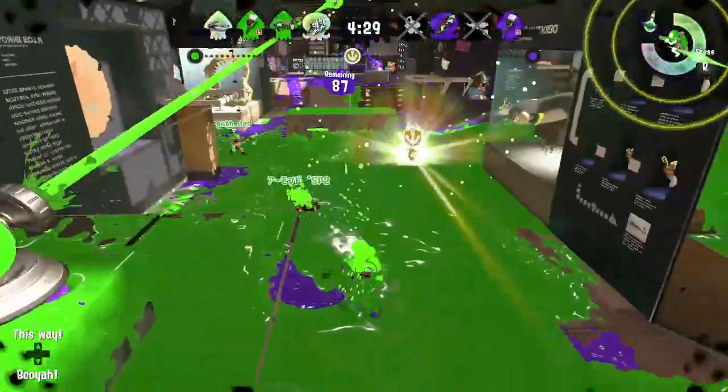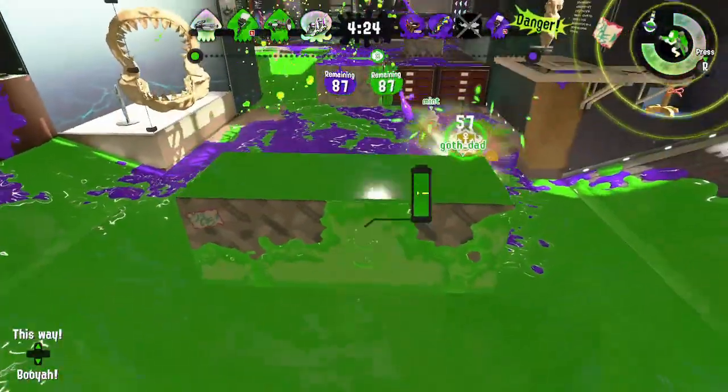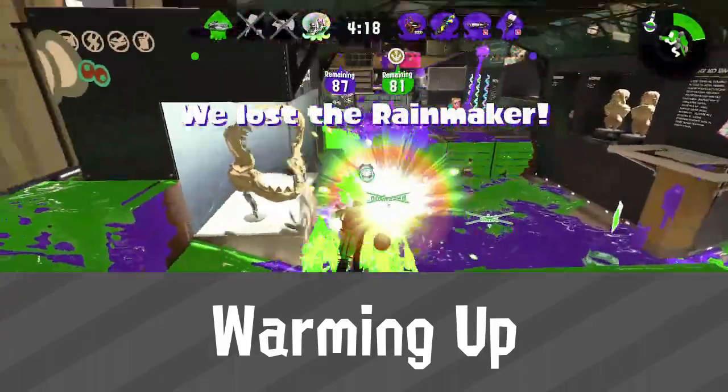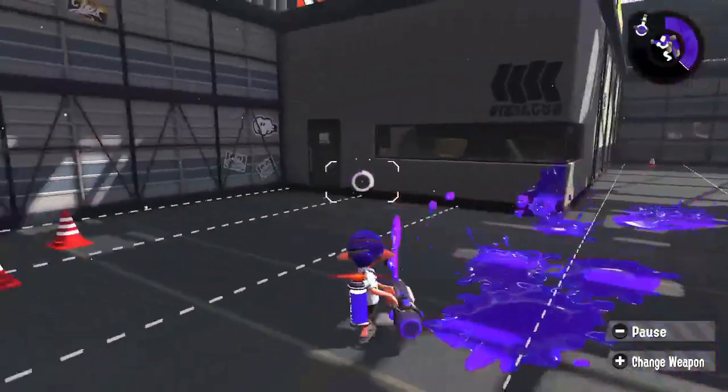We've covered all the basic abilities that this weapon has to offer, so it's time to talk about how to train with it. Because spray mode is so good at covering turf, it's worthwhile to practice staying in spray mode by charging and discharging at just the right tempo.